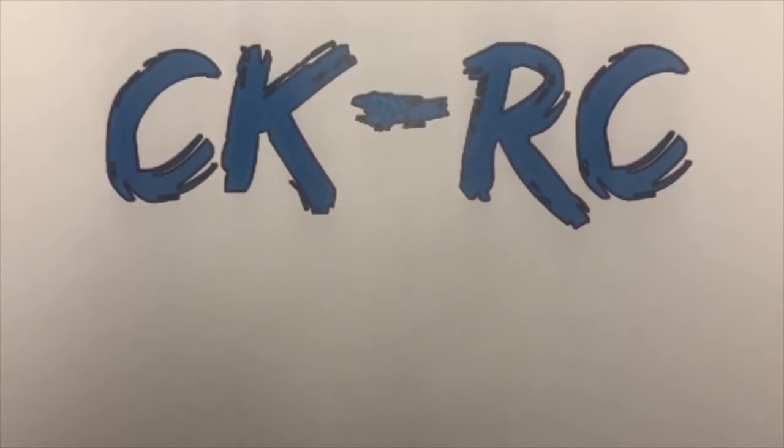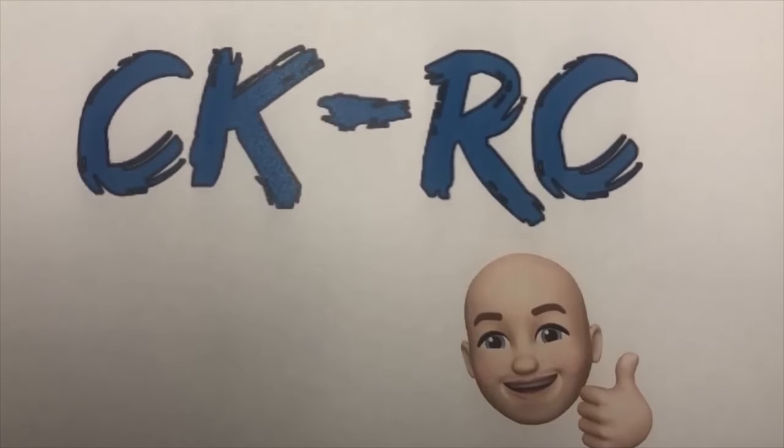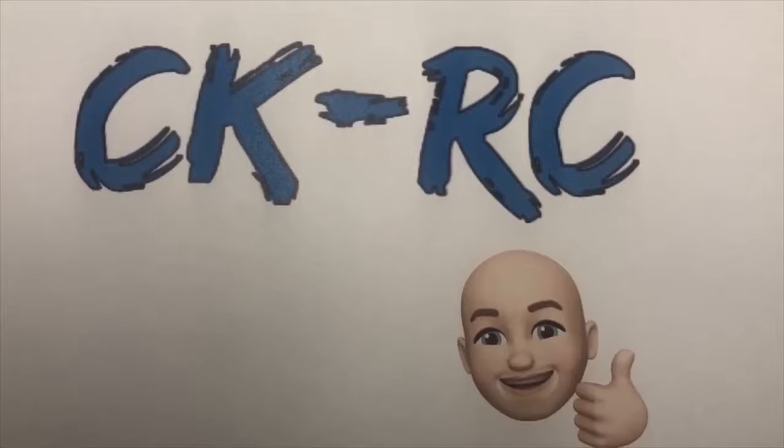Welcome to CKRC. Hey everyone, welcome back to the channel — CKRC. The RC is what you're here for, the CK is what you have to deal with. That's me, CK, my initials, so that's where that comes from.